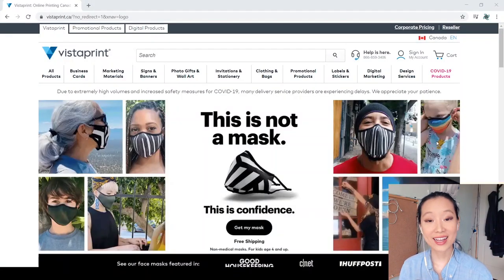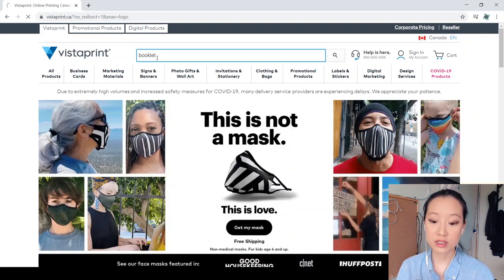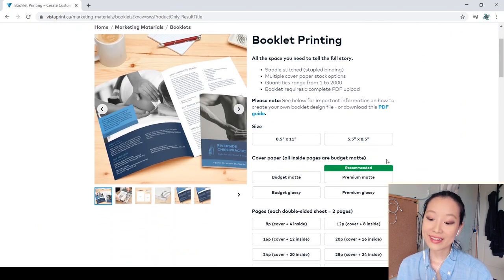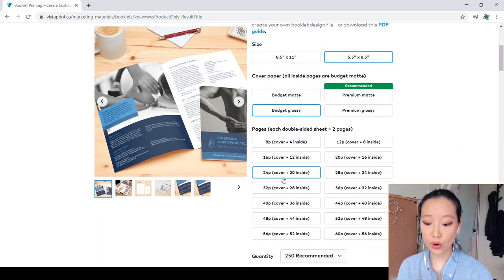Let's use Vistaprint as an example — I'm not saying you should use Vistaprint to print your booklets, but I just want to show how the numbers work in principle. If we go to Vistaprint and search for booklets, let's look at a half-letter size booklet at budget glossy for 24 pages, including a cover stock cover.